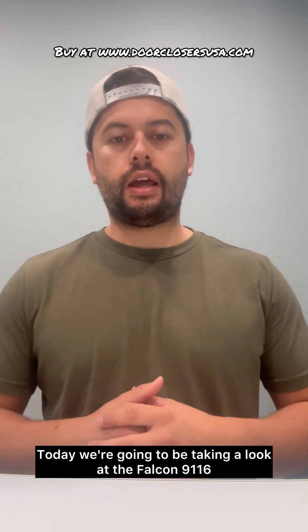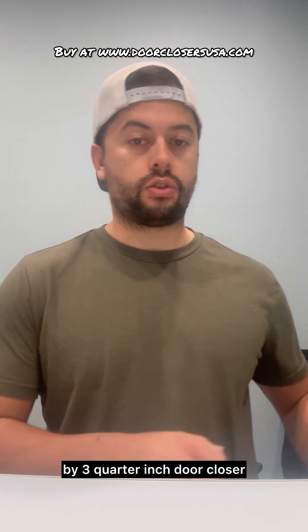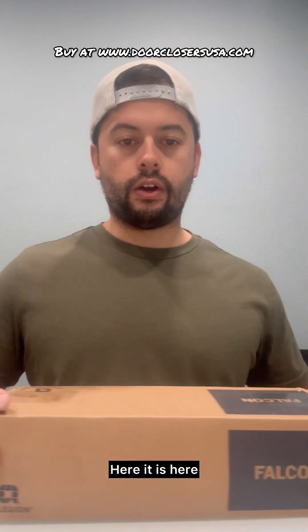Hey guys, Gary with Door Closers USA. Today we're going to be taking a look at the Falcon 9-1/16 by 3/4 inch door closer. Here it is — let's see what's in the box.